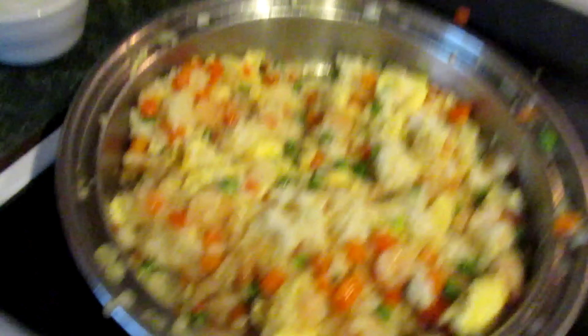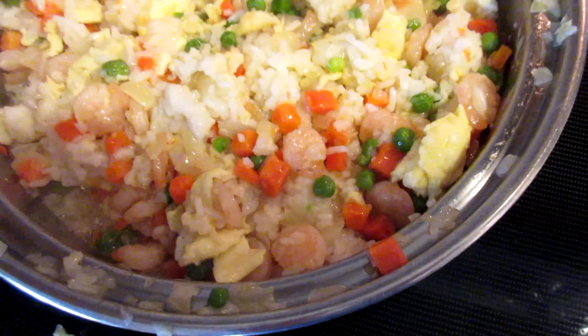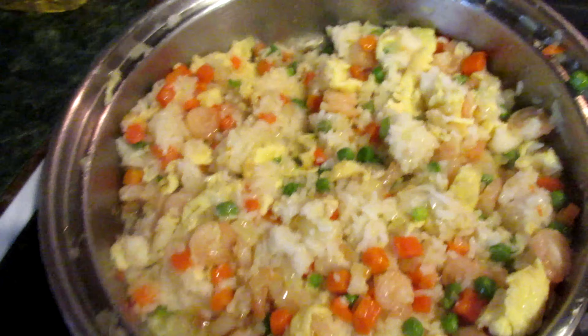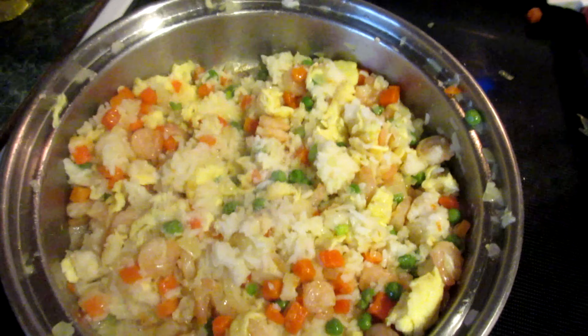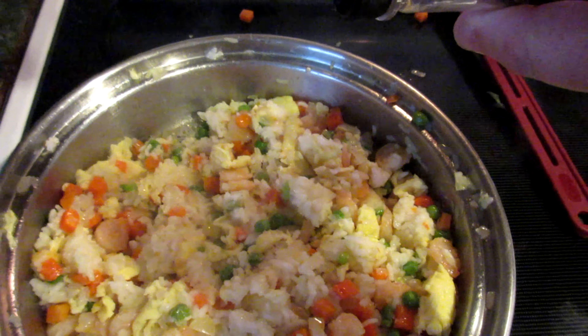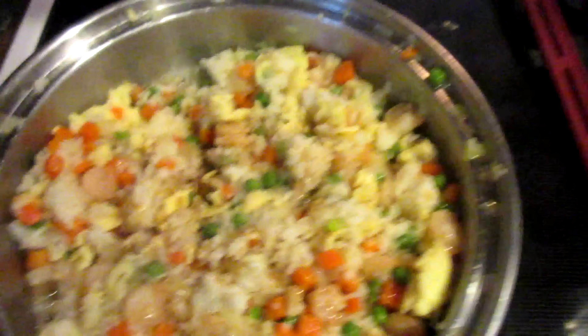After you get the shrimp going, add three cups of cooked rice — make sure you get all the clumps out and mix it together. Then add half a teaspoon of salt, a fourth teaspoon of sugar, and one tablespoon of soy sauce. Put that in, mix it all together, and you're good.